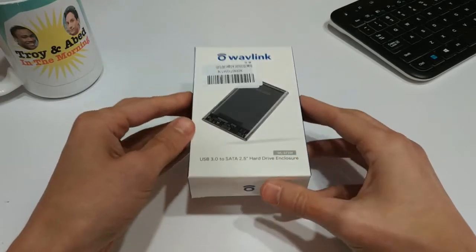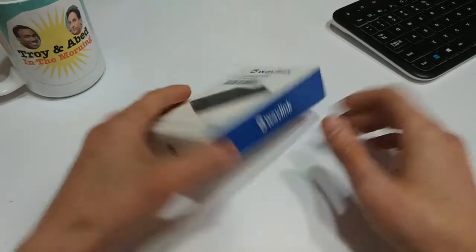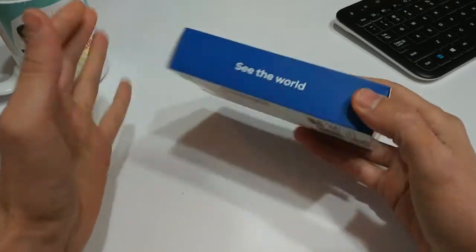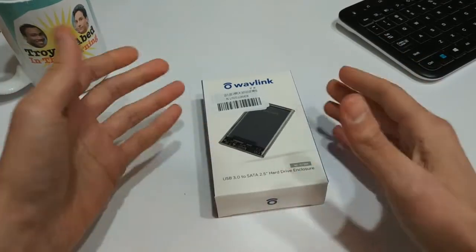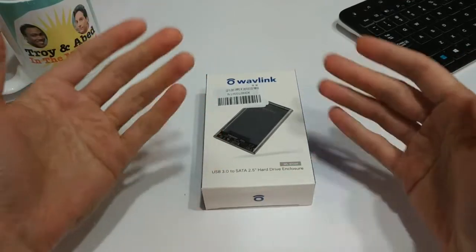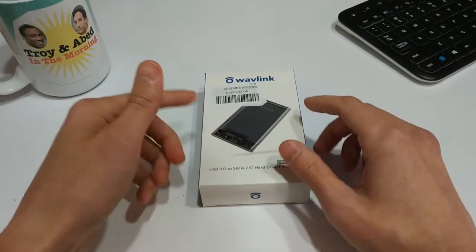I picked this up from Amazon for $10 Australian dollars, which is probably one of the cheapest hard drive enclosures I've ever seen. I've bought tons of them on eBay, from Geek Buying and GearBest and all that sort of stuff, and usually they run me about $10 to $15 American dollars. So to find one for $10 Australian is super cheap — when you figure out the exchange, it's probably about $7 US.